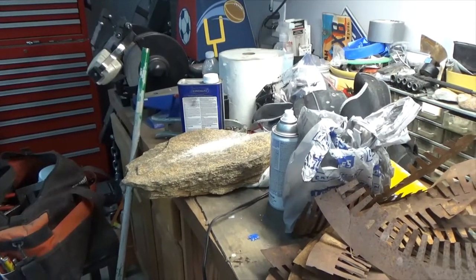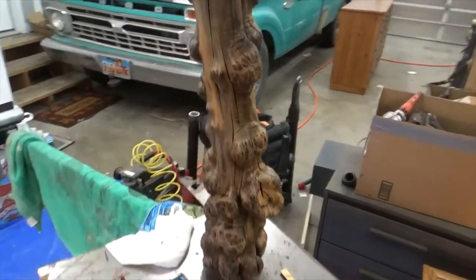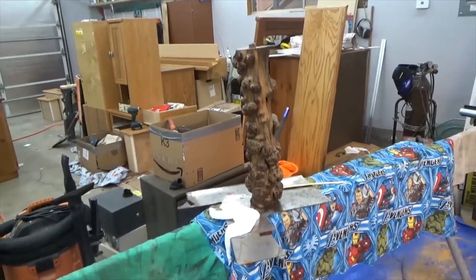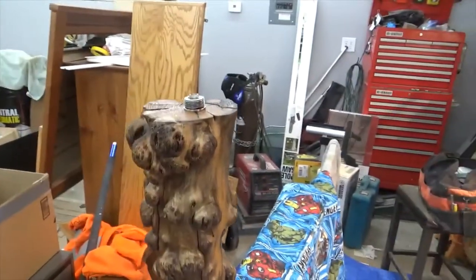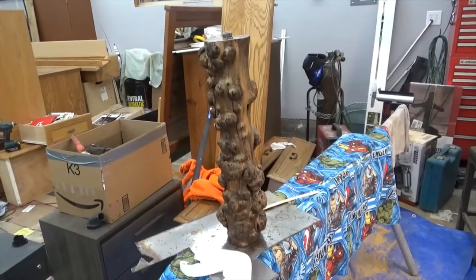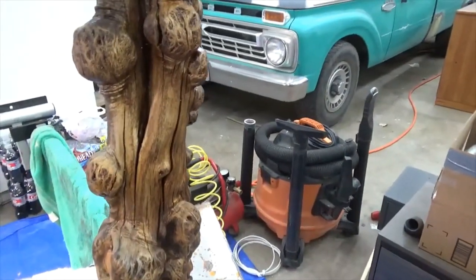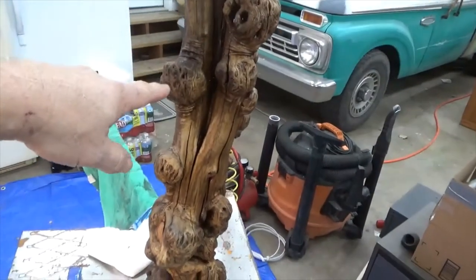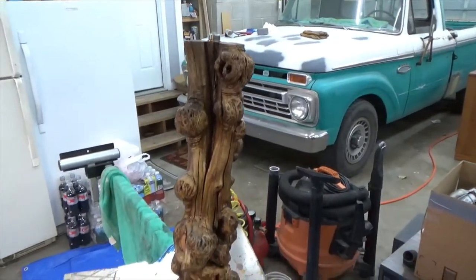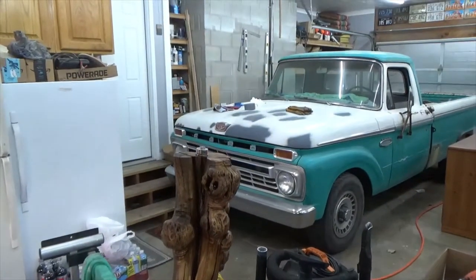That rock came from Arizona too. So let me do some work on it and I'll show you the progress. I put a coat of stain on it and I'm going to let it dry — it's not going to be too dark, it'll lighten up some. It's got some real character. I think they call these burls — I'm not sure if that was a root off of a tree or what, but it's an interesting piece.